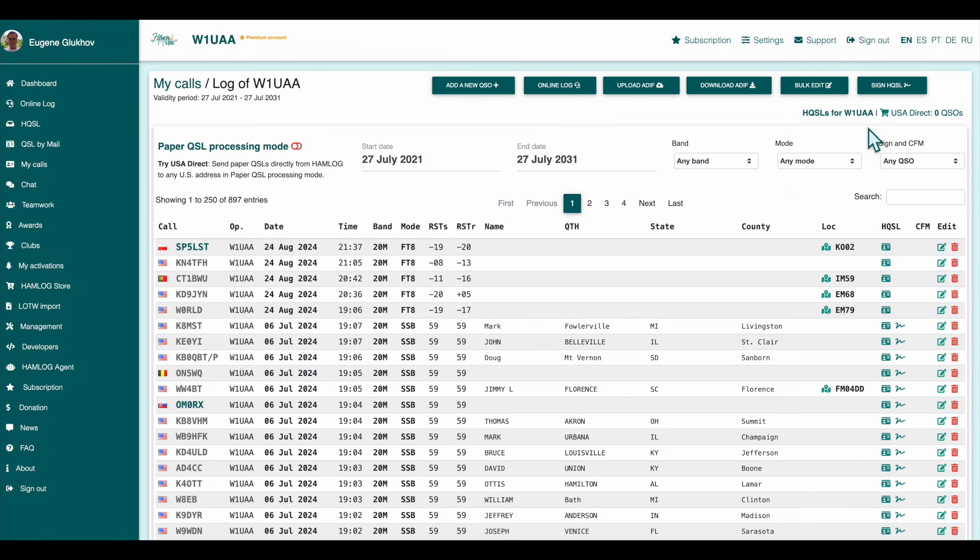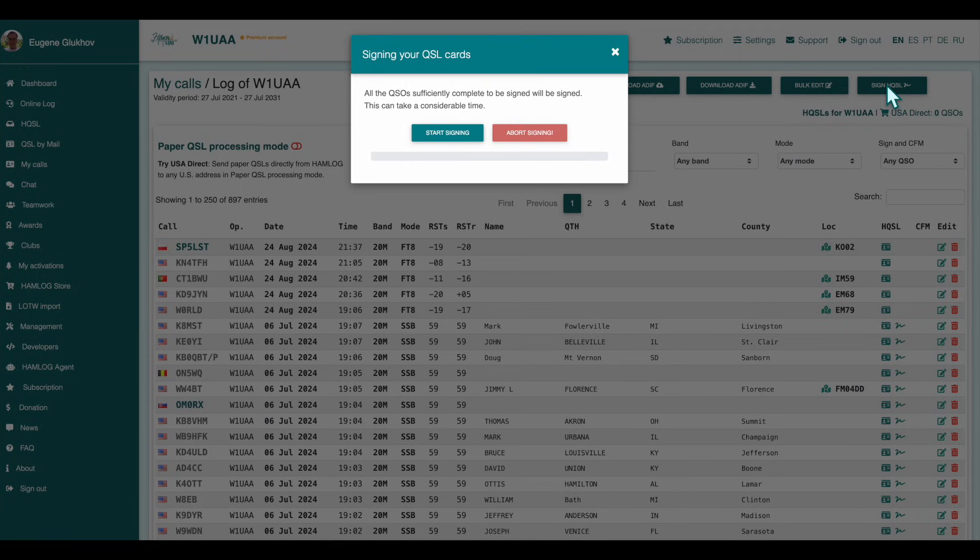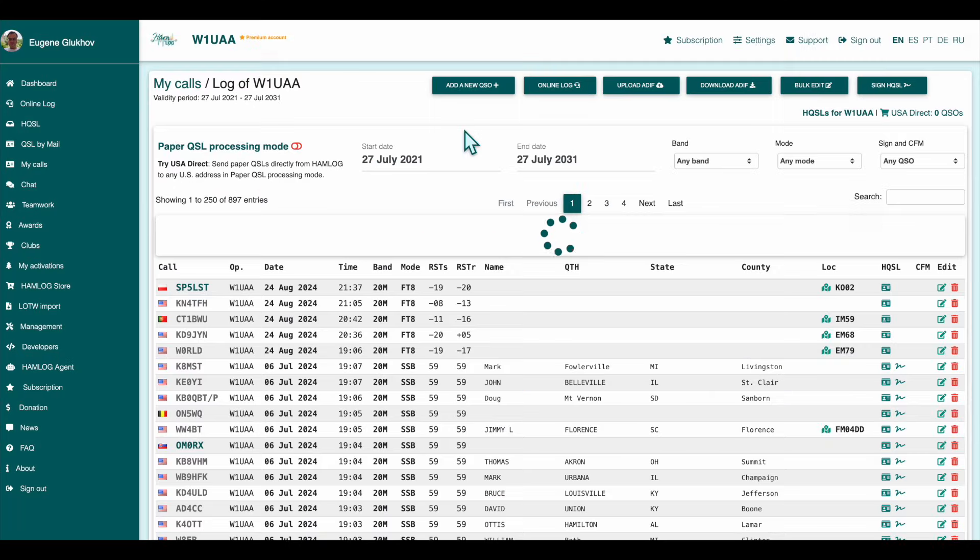Ready to sign? Just click the Sign HQSL button. You'll see a dialog — click Start Signing to continue. Signing may take a considerable amount of time.